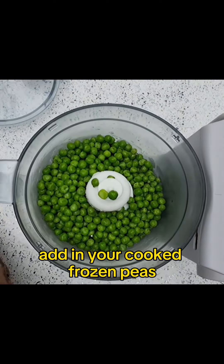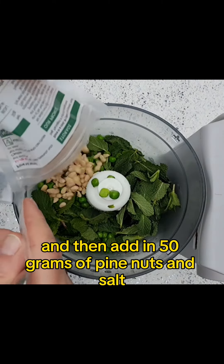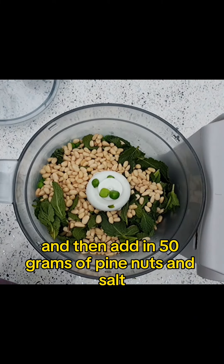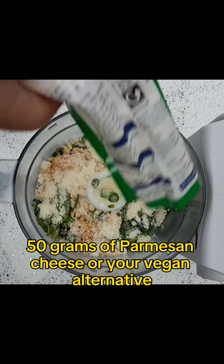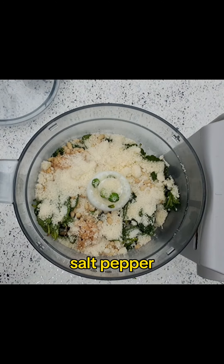Add in your cooked frozen peas, a handful of fresh mint, 50 grams of pine nuts, two teaspoons of garlic, 50 grams of parmesan cheese or your vegan alternative, and salt.